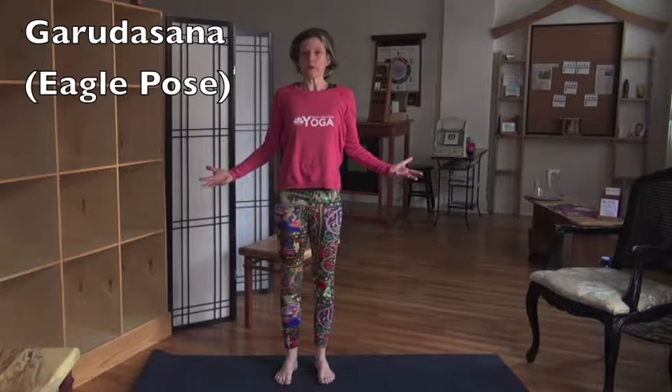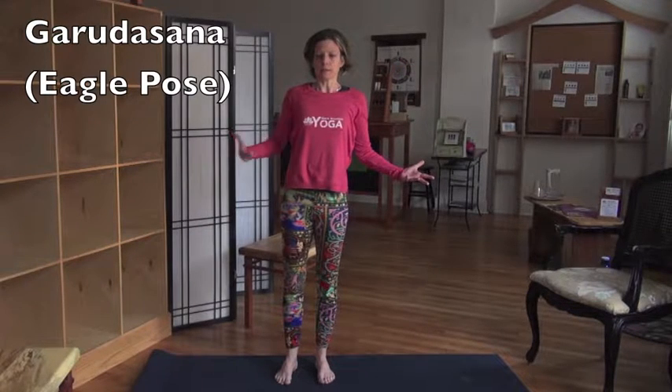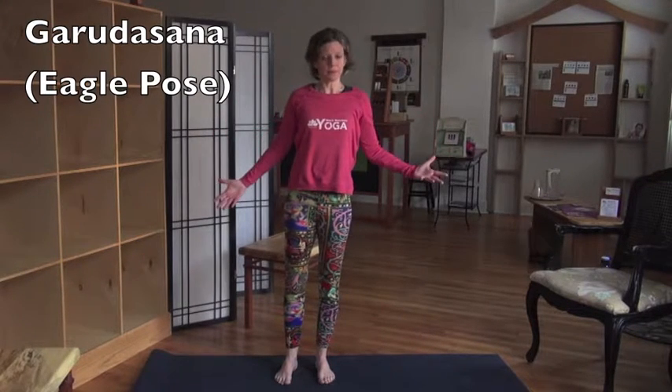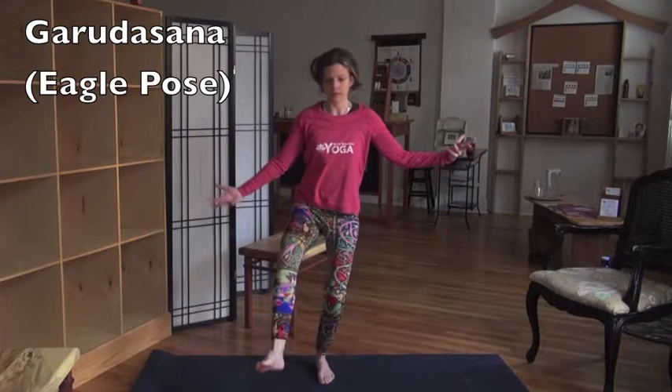From here, if we want to go into Eagle, we're going to lean our body weight — I'm leaning to the left, but I'm going to call that the right because I'm mirroring you. Lean it to the right, find your balance here, and then find a half chair. We're doing chair pose, but only on one side.